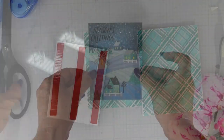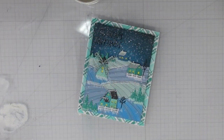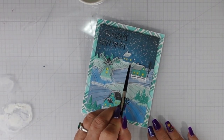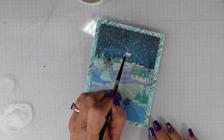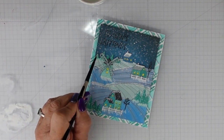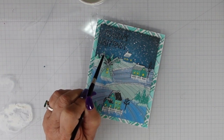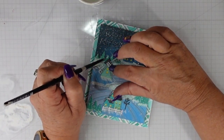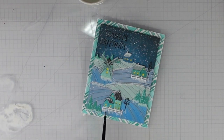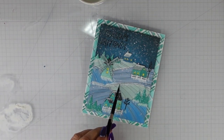I'm adding foam tape to the back of my scene. I had already added my plaid background to an A2 top-folding card base. I apologize — the footage for the first part where I added snow was out of focus, so I'm showing you here how I added snow in some other areas and straightened out hillside areas where the paint had spread a little further than I wanted. I'm adding that white gouache snow here so you can see exactly how it was done, and that will complete my card for today.